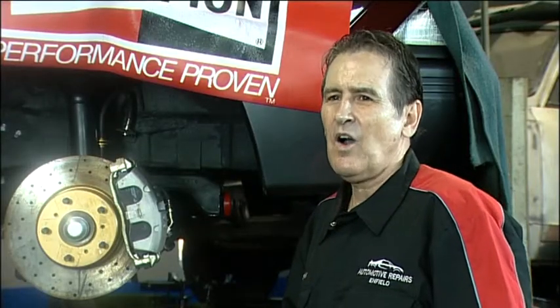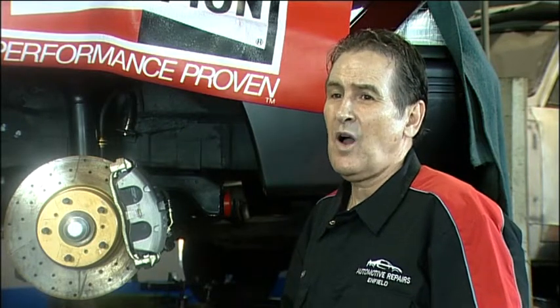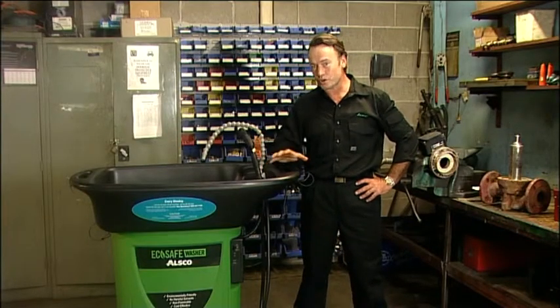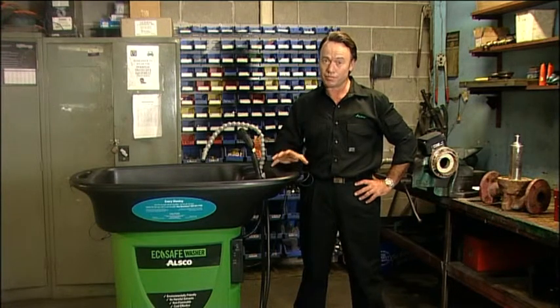Besides that, we've saved about $100 a month in brake cleaner easily. We generally go through two to three cans of brake cleaner per car — add that up. The ALSCO EcoSafe washer won't drop off in its effectiveness over time, which can be a problem when using solvent-based solutions.